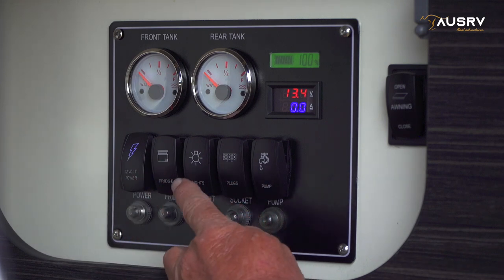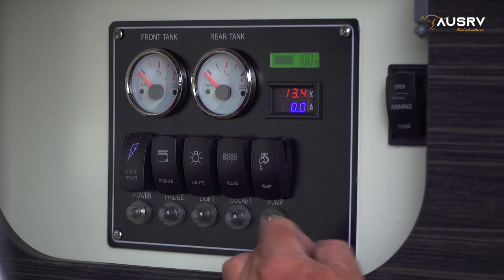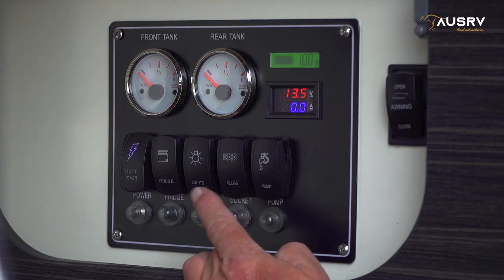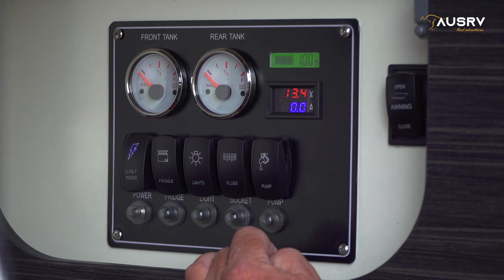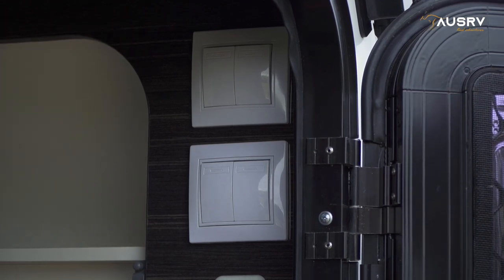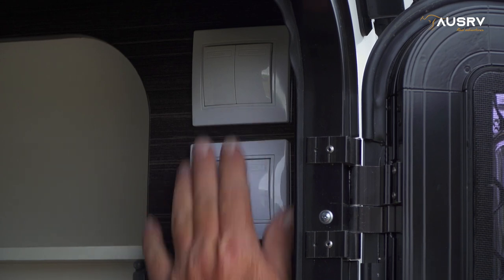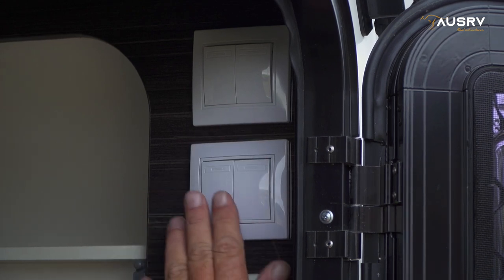You have your fridge, lights, 12 volt plugs and water pump switch here. The bottom row are push-to-reset circuit breakers — so if an individual system stops working, this is your first call to reset the breaker and restore that unit. Just beside the electrical panel are the switches to all your light circuits. Indoor and outdoor lights can be accessed here.